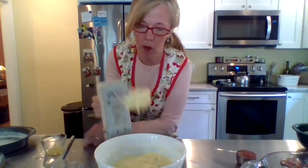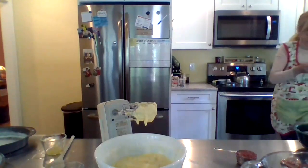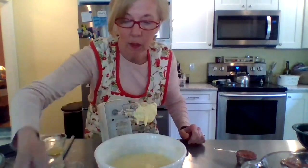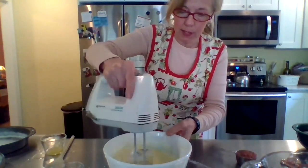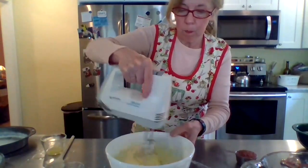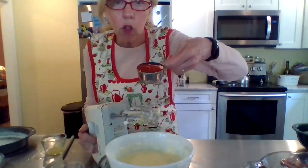And one cup of water, and then our one-third cup of tomato puree.